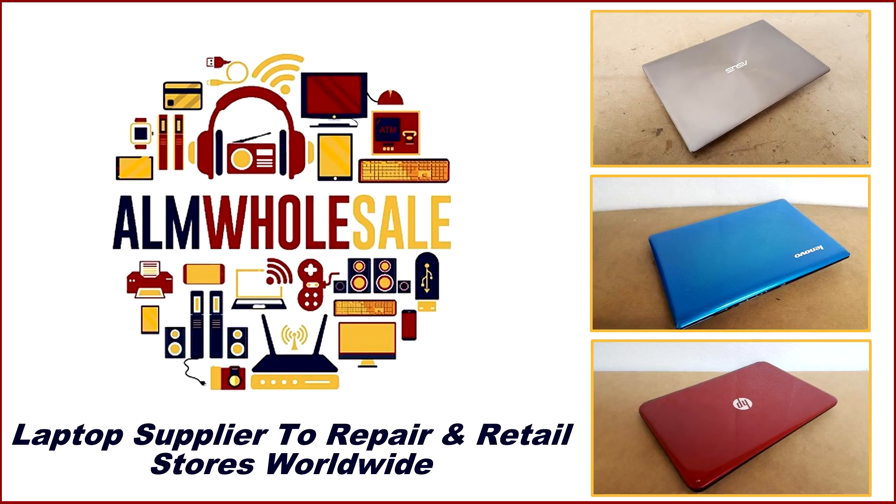This video is sponsored by ALM Wholesale, laptop supplier to repair and retail stills worldwide.